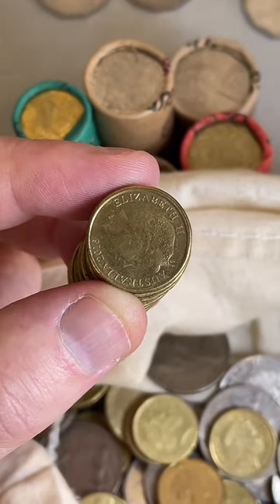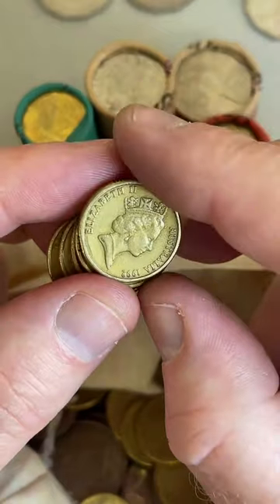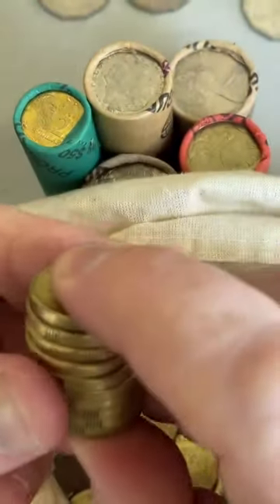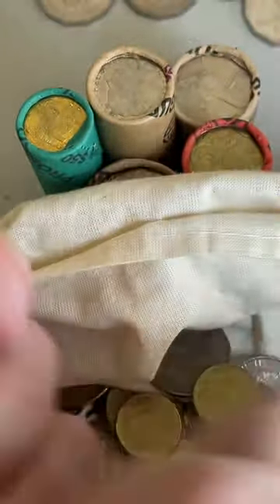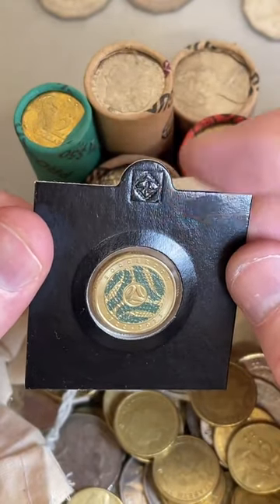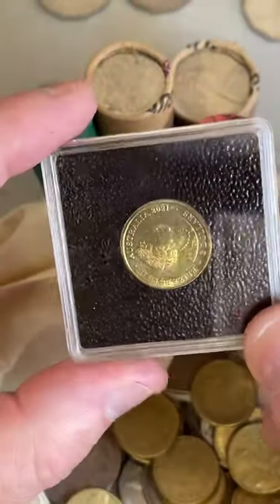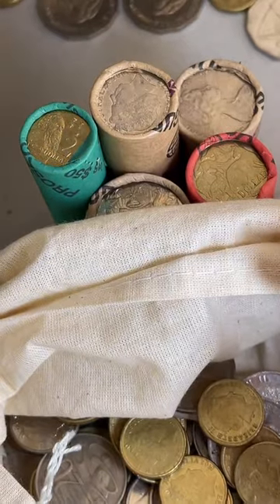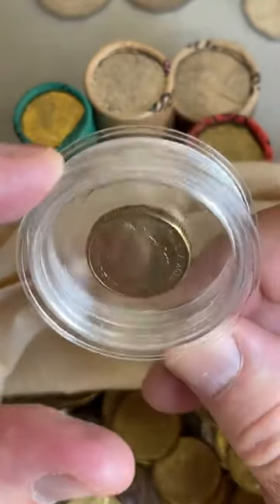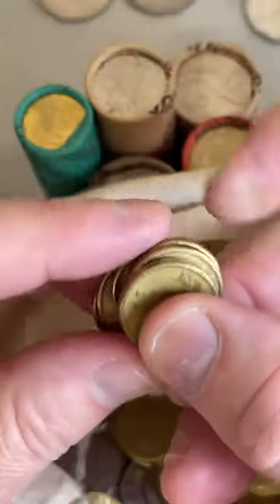How do you store the coins you collect? In different ways - some of them I store in 2x2 Lighthouse brand holders. Some I've got in Quadrum Intercept holders, little cases with a bit of foam around them. There's also ones called Magic Capsules for coins where the coins are a bit suspended in midair and you can see all the sides. Then there's folders - lots of different options for containers.